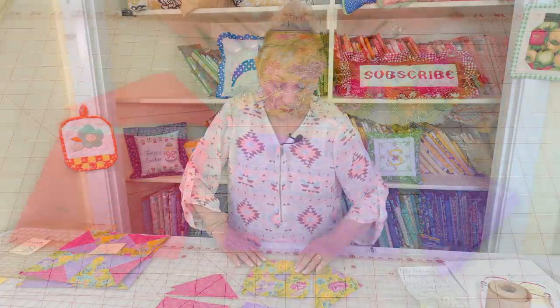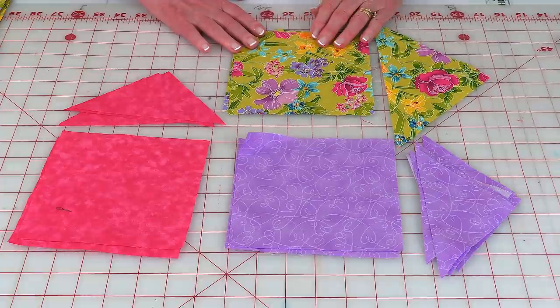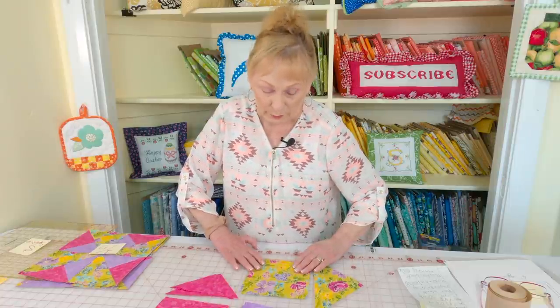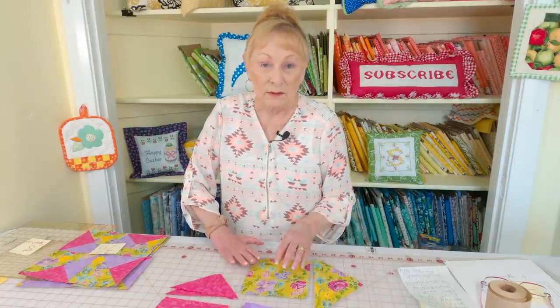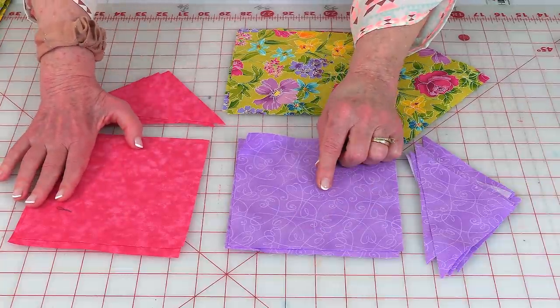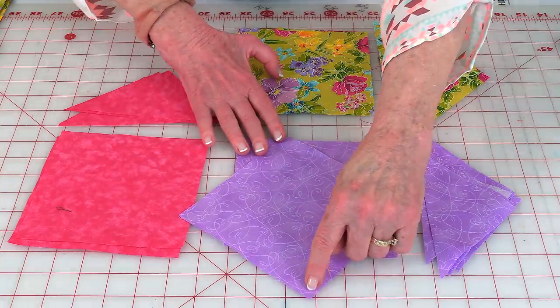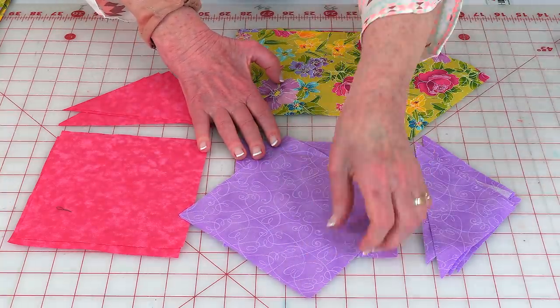You'll need to pick three different fabrics. My inspiration fabric is this print with a green background and beautiful pink and violet flowers. Pick two other colors from this fabric. Cut the inspiration fabric into six and a half inch squares — you'll need four per block. Your other two fabrics get cut into five and a half inch squares. Then place a ruler corner to corner and cut them in half to make half square triangles.